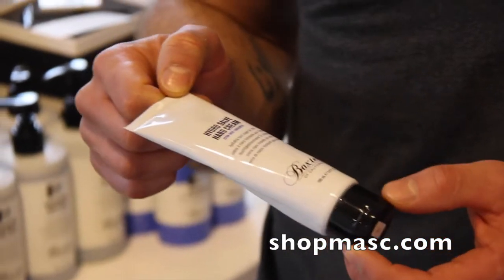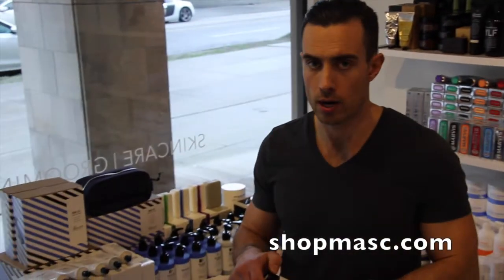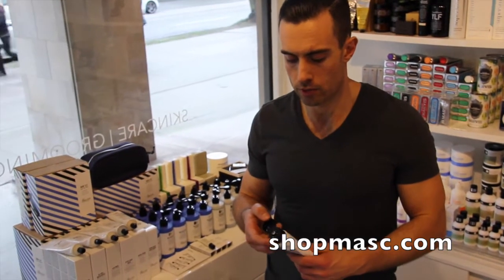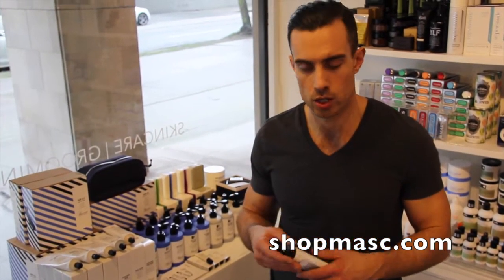It's a nice, lightweight, nourishing, repairing hand cream. Key ingredients are aloe, shea butter, and avocado oil, which deliver the moisture to your hands. And then it's got a bunch of different nutrients like vitamin C, E, and B5, which helps to nourish and repair dry, chapped skin.